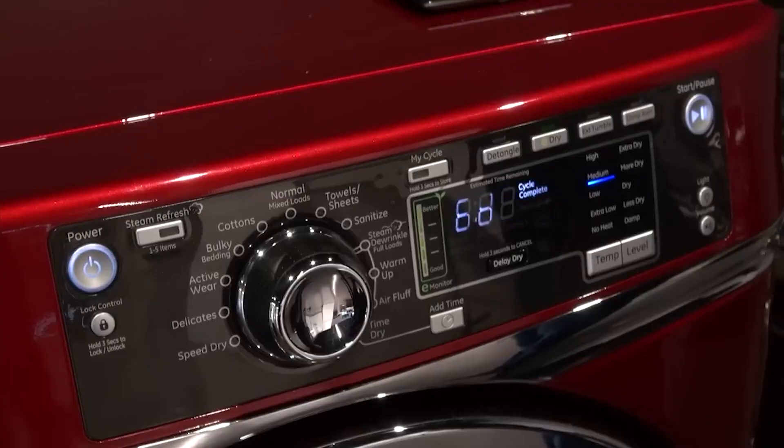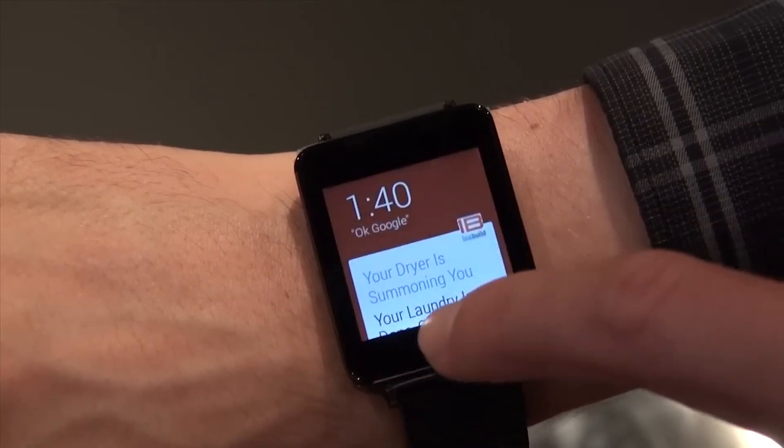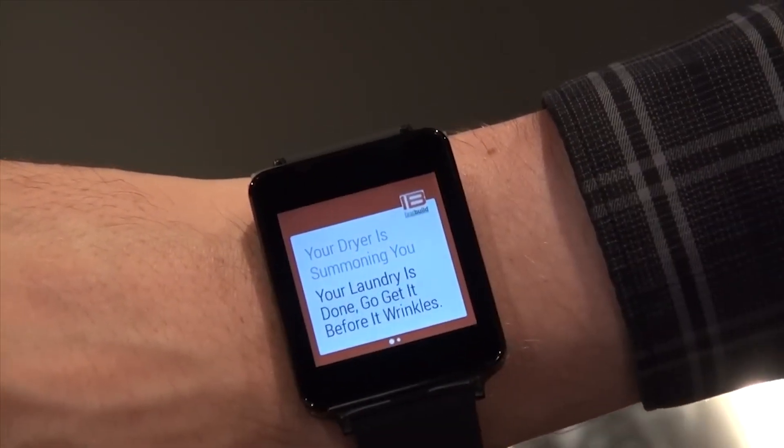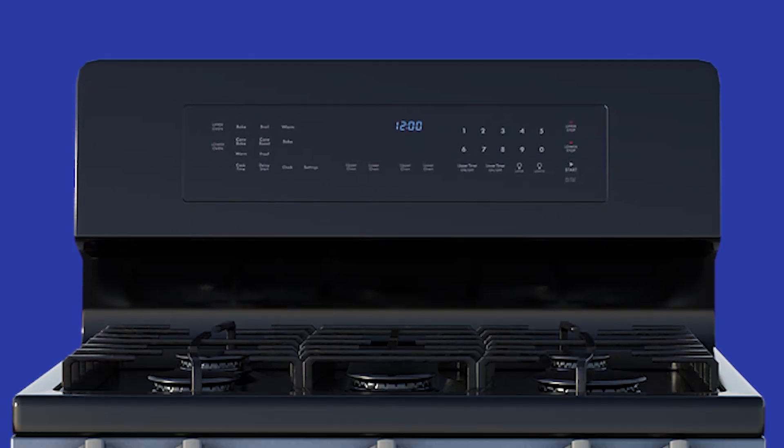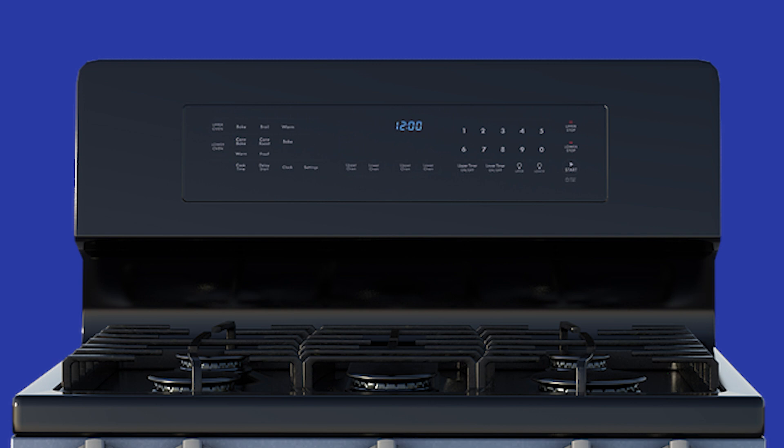Or a camera on your washer so it can see who put the clothes in and send a notification only to that person when they need to be taken out, instead of the whole family. Maybe with downloadable upgrades there's a new cycle on your oven — air fry mode is a good example. You love it but there's no dedicated button on the unit; with this, you could add one.